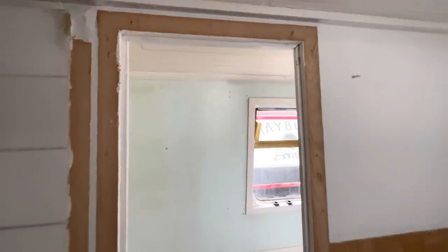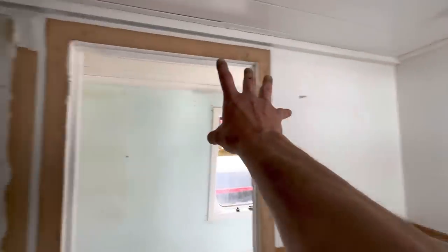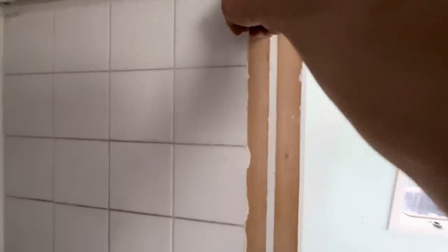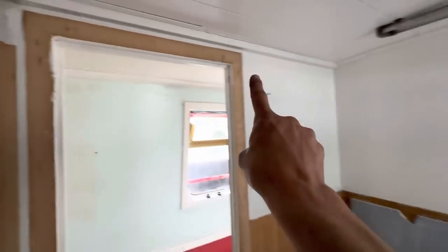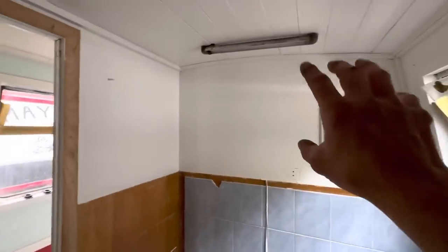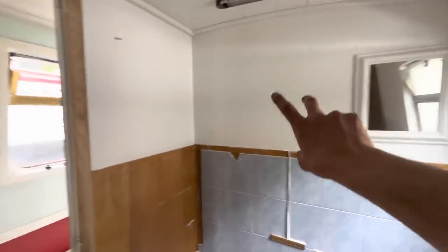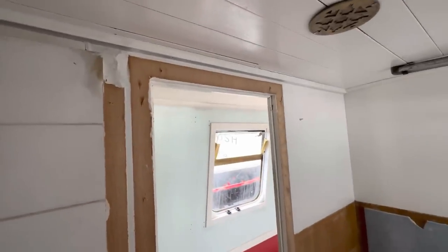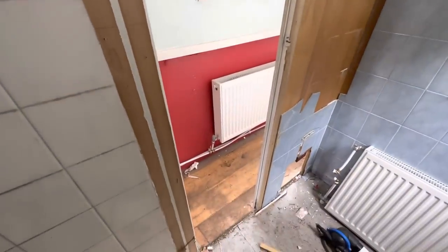Right, whilst Rob continues to scrape out the bow, I've got to carry on in here. I want to take out this wall — certainly that bit, but it's all one piece up to here. I can't remove that one because the bed's on the other side, and I can't remove the other because there's an oven there. So this one should be all right. Let's do this.